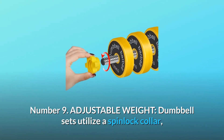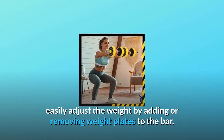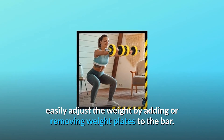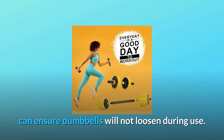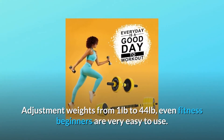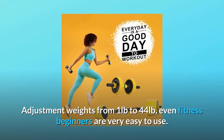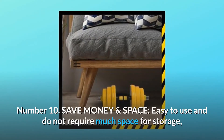Number nine: adjustable weight. The dumbbell set utilizes a spinlock collar — easily adjust the weight by adding or removing weight plates to the bar. The screws that hold the weights on are secure, ensuring dumbbells will not loosen during use. Adjustment range is from one pound to 44 pounds, making it very easy to use even for fitness beginners.